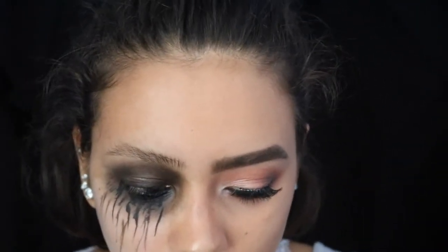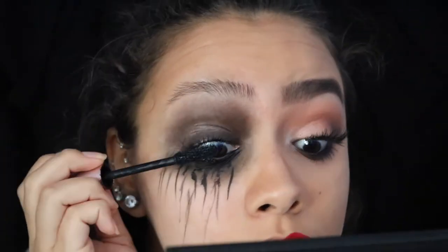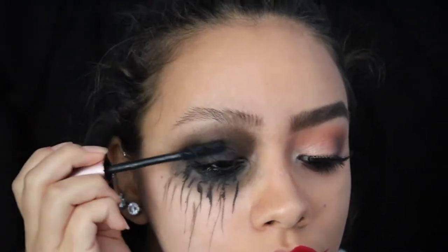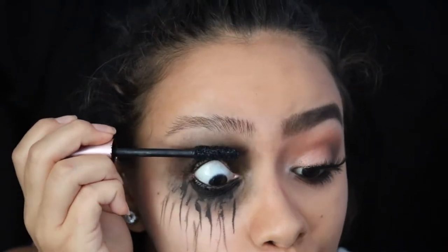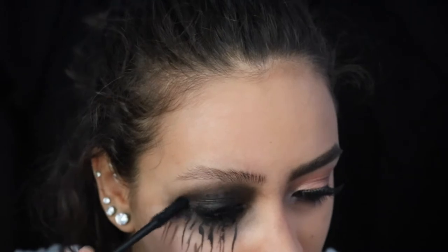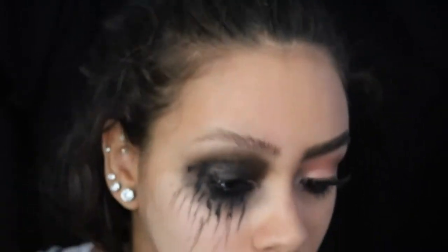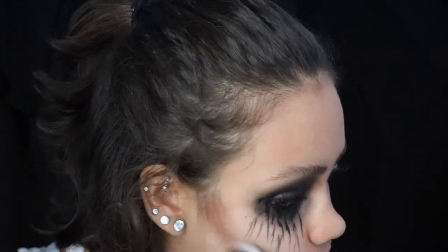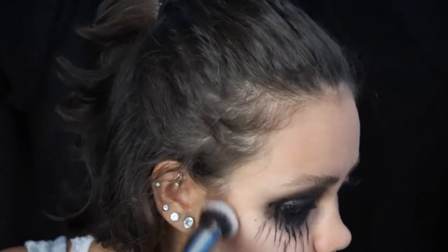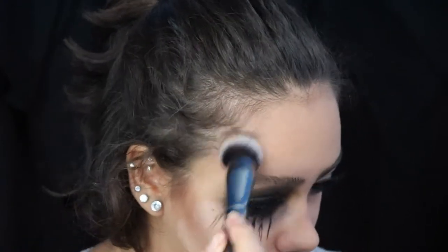Now we're putting on mascara using the same L'Oreal mascara as before — and unlike with the other eye, you can get this all over your lid. In fact, I suggest you run the brush over your lid to get more of that smudged effect. I'm going in with the same shades I used for contour on the other side and the same brush, but making it a lot darker and deeper looking, as if my face is hollowed out.